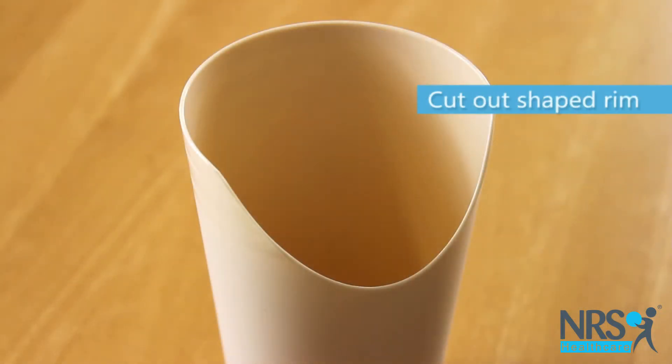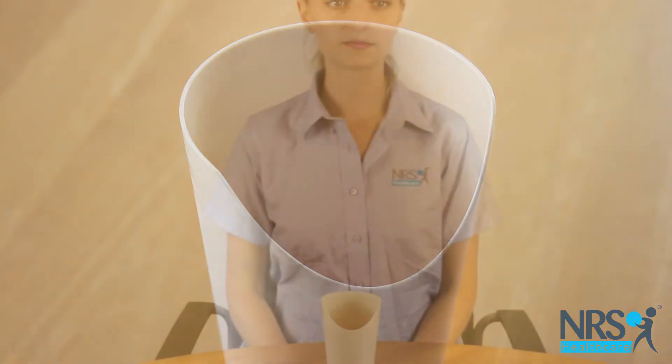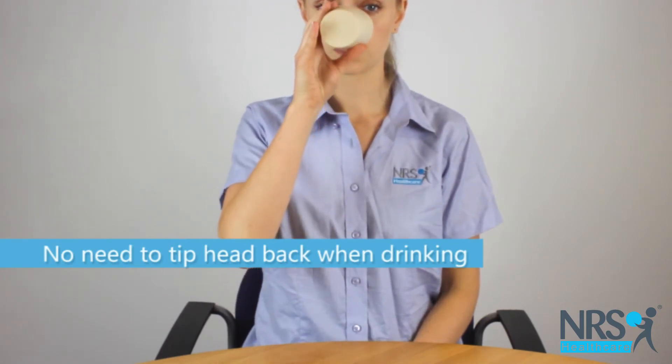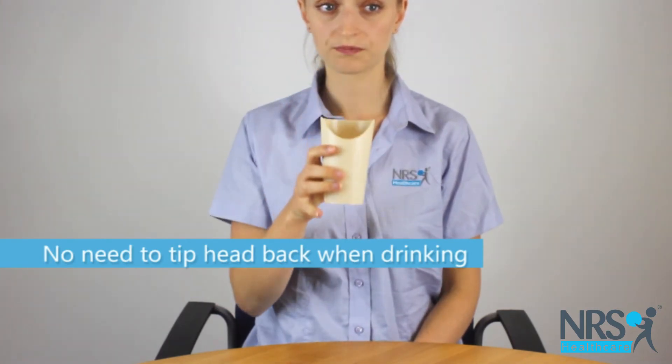It has a cut-out shaped rim on one side which gives space for your nose when you tip the cup to your lips. This means you can drink whilst keeping your head and neck fairly still if required, and there's no need to tip your head back when drinking.